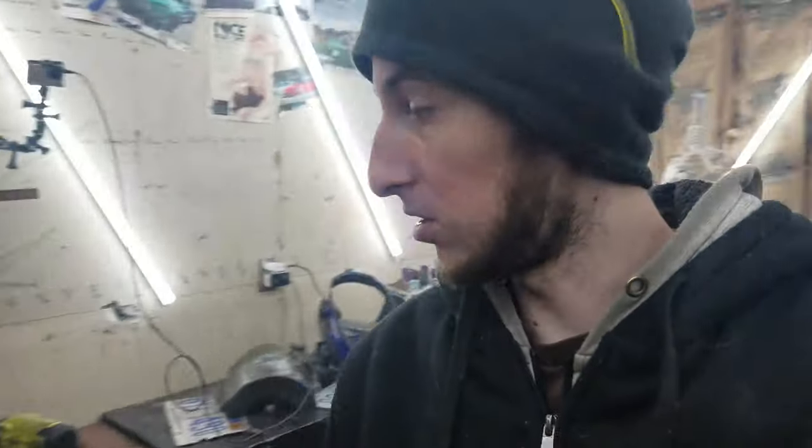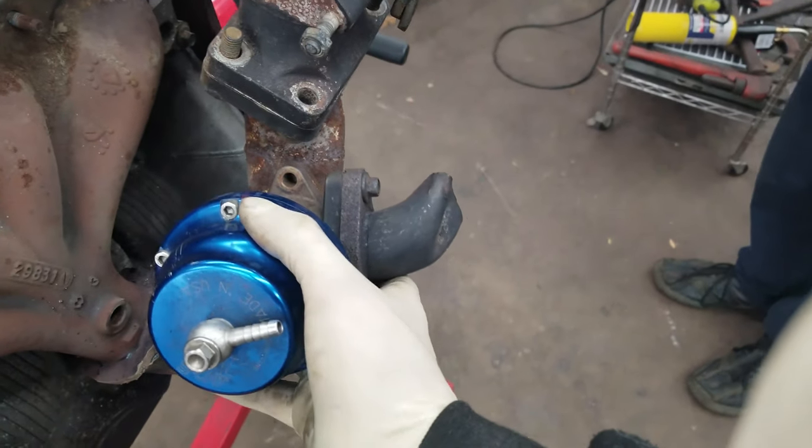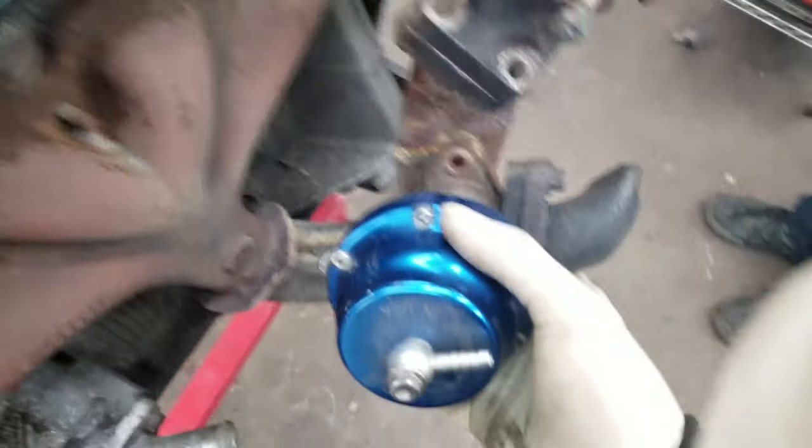Got the turbo lined up where we want it. Next thing is to figure out the wastegate — we're probably gonna have it dump out towards the front this time so it leaves a little more room to fish it through. I'll throw you on the GoPro so you guys can watch our struggles with this.